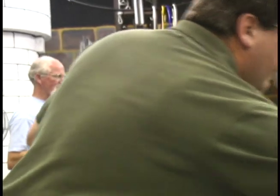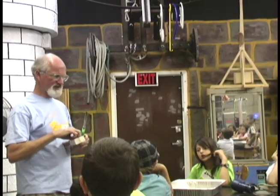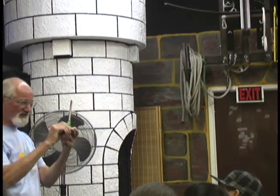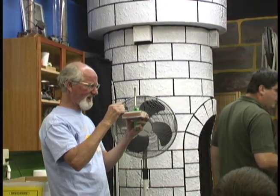You can either light them with a match or you can light them with a lighter. Sometimes when you're lighting a match, the end breaks off because the wood isn't very strong — mostly because kids hold it from the very tip, trying to keep their fingers as far away from the end as they can.